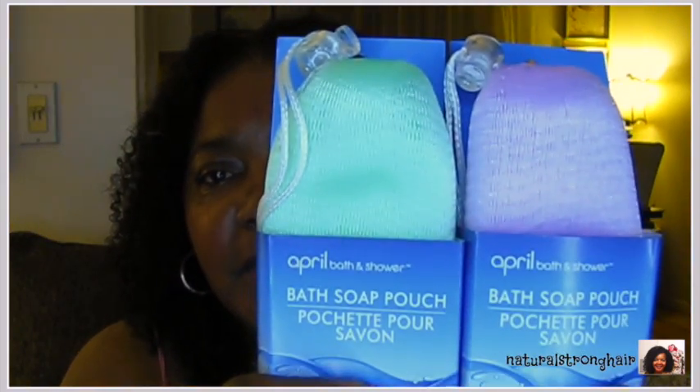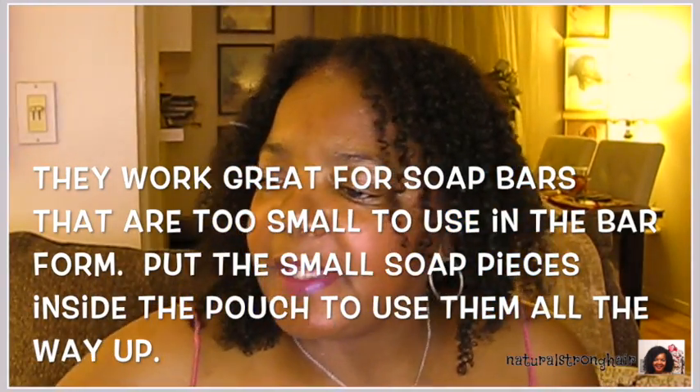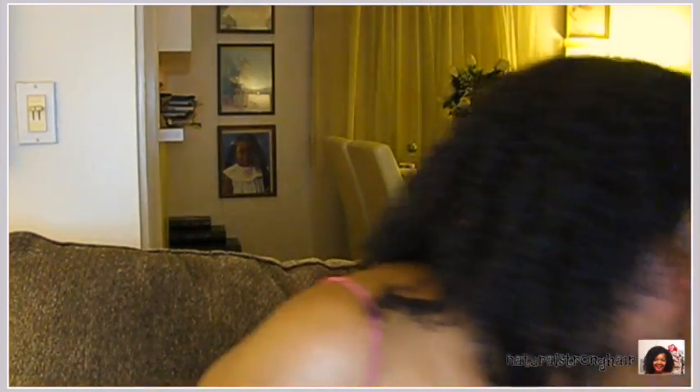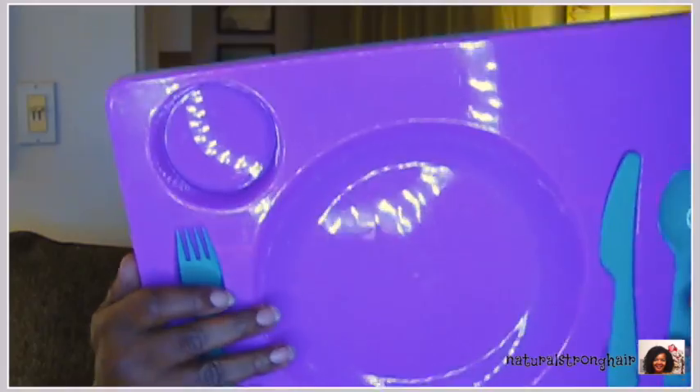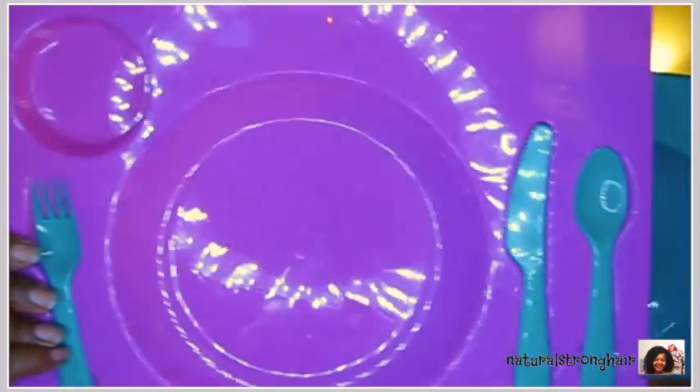These are bath soap pouches — I've never tried them before. I always have little pieces of bars of soap sitting around so I figured I'd give it a try. These are little trays — I bought a pink one and a green one. I bought these over the summer and I just mismatched the utensils, but these are kind of cool. I've already used them and they're actually very convenient — I like how they work.